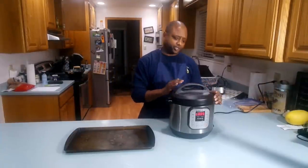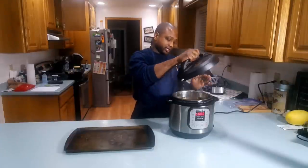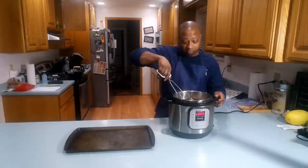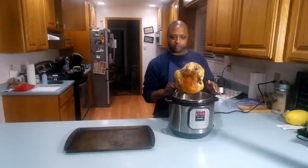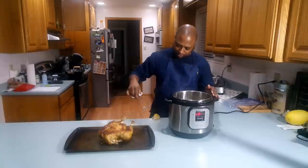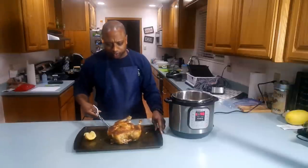Now that our chicken is finally done cooking, we want to let it sit and naturally vent. Don't be in a rush — let it sit in the juices and allow it to naturally vent. I'm going to take the top off and grab a pair of tongs. A wing fell off, so that means it must be tender. Look how golden brown that is.